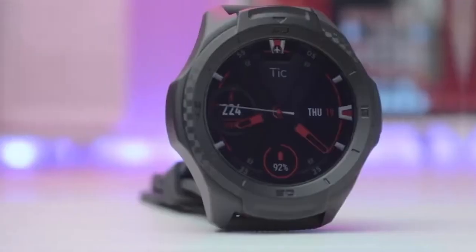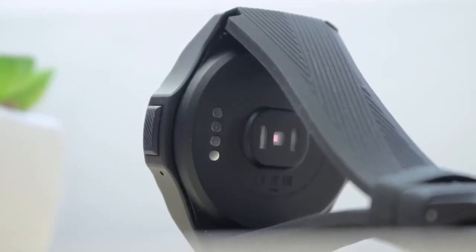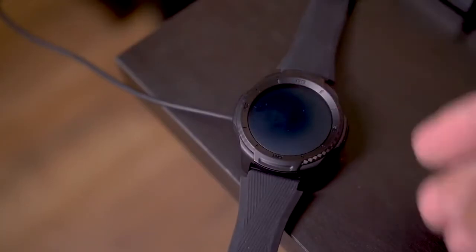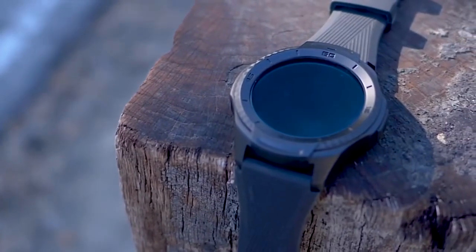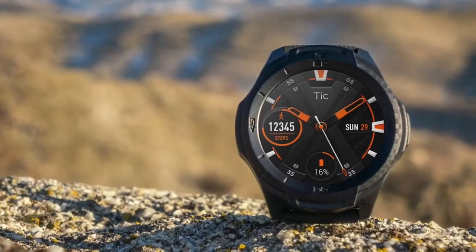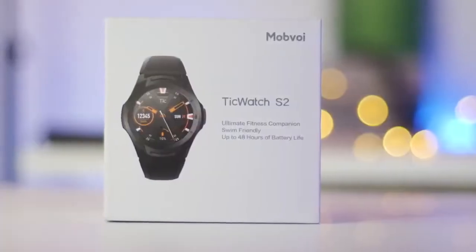Battery life on this smartwatch is quoted at two days, which might be a little generous, but it's certainly improving from the early days of Android Wear. It also comes with a charging dock that fits snugly when it's time to charge. To conclude, if you're looking for a smartwatch that will give you all of the basic functionality of an Apple Watch, while allowing for music storage and helping you track your fitness, the S2 would be a great choice and one we highly recommend.